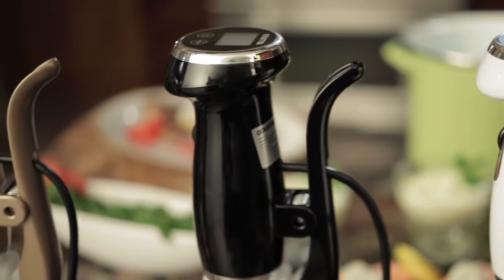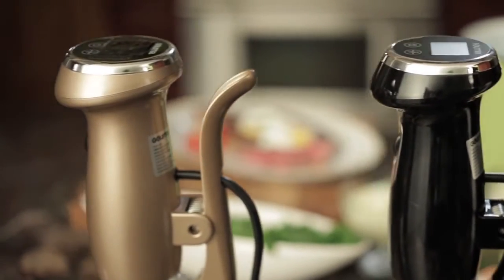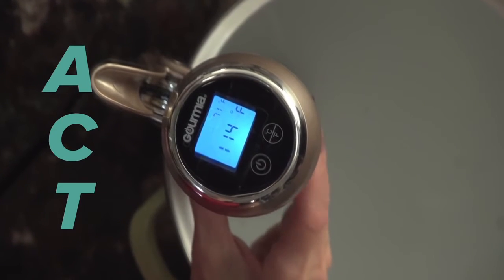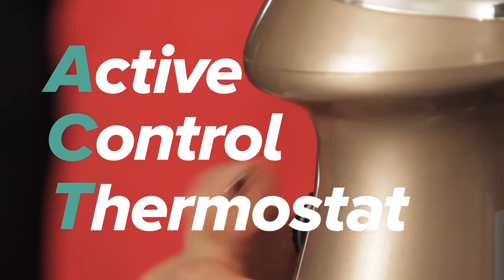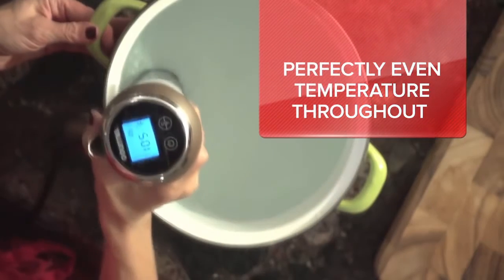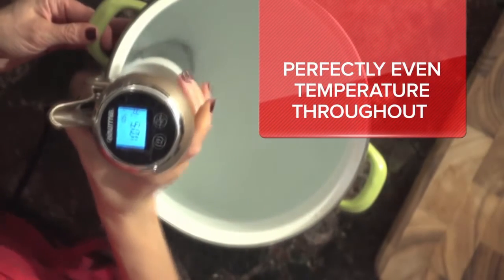The Pod Sous-Vide's exclusive ACT technology — ACT stands for Active Control Thermostat — means the ultimate in sous-vide precision and performance, all made easier than ever.